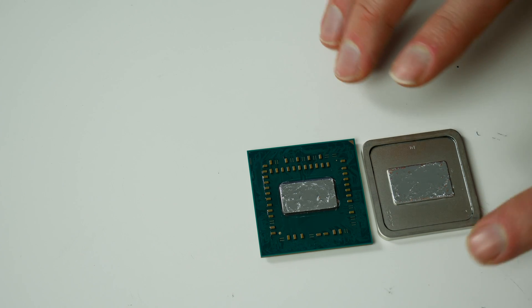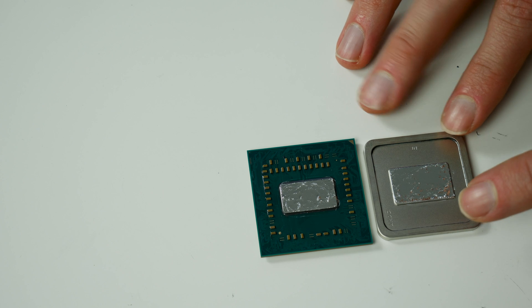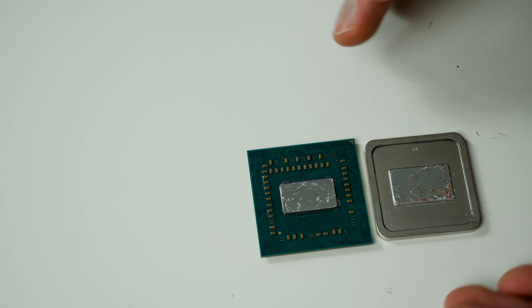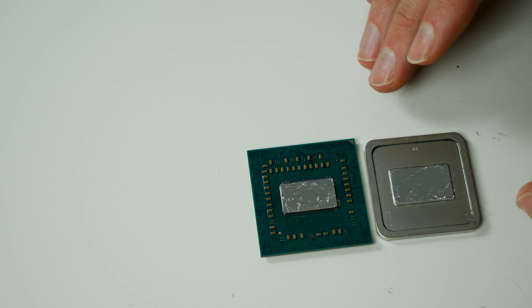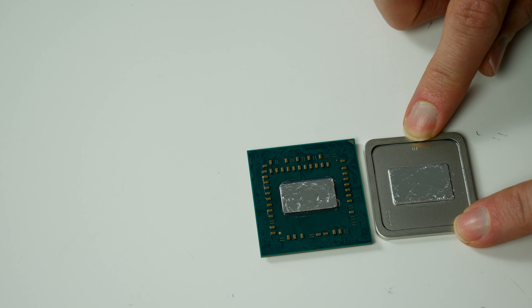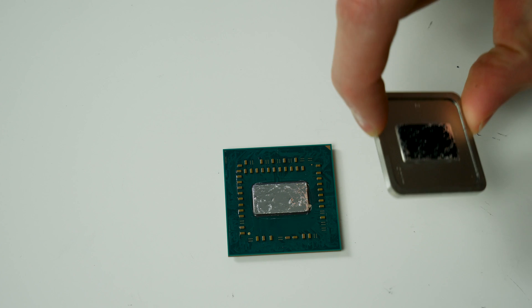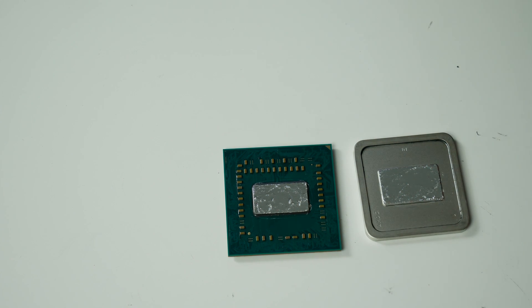For this quick test I will not glue the heat spreader back on — I just don't have that much time. Compared to Intel it's not as convenient because you don't have the ILM pushing down on and fixing the Intel heat spreader, so I have to be a little more careful. I put the CPU into the socket first, then put the IHS onto the CPU while it's already sitting in the socket, and then carefully mount the AIO.